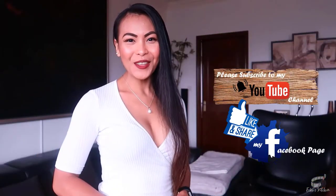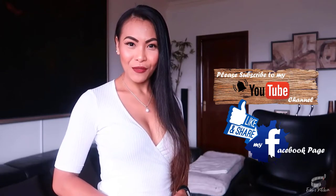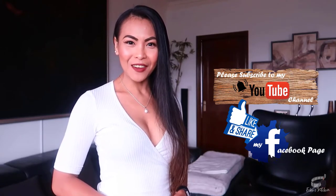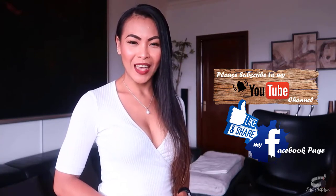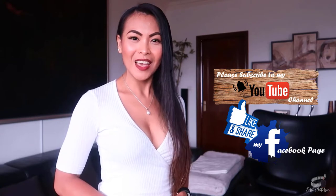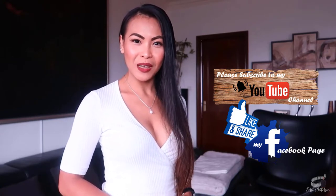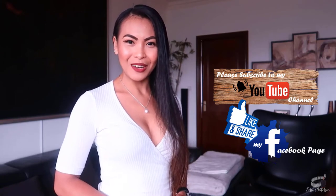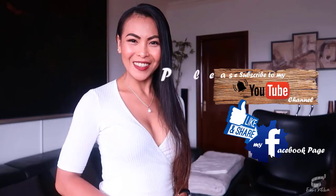Thank you for watching. If you like this recipe, please give it a thumbs up and share it with your friends. And if you haven't already, please like and follow my Facebook page, and subscribe to my YouTube channel so that I can continue to provide you with insightful videos and delicious recipes. If you have suggestions or questions about the recipe, please leave me a comment below. I would love to hear from you. Thank you for your support, and I'll see you guys soon. Bye!